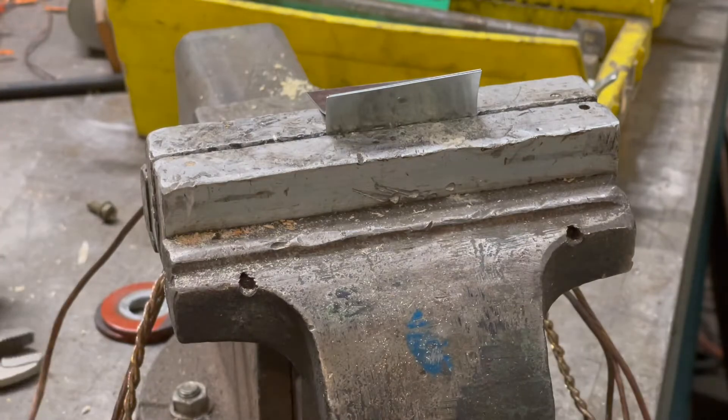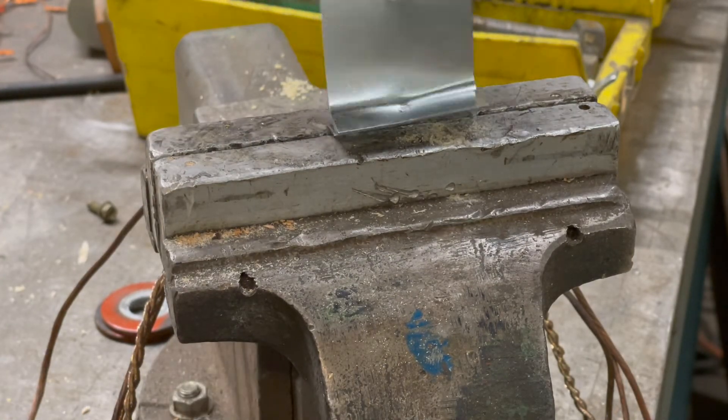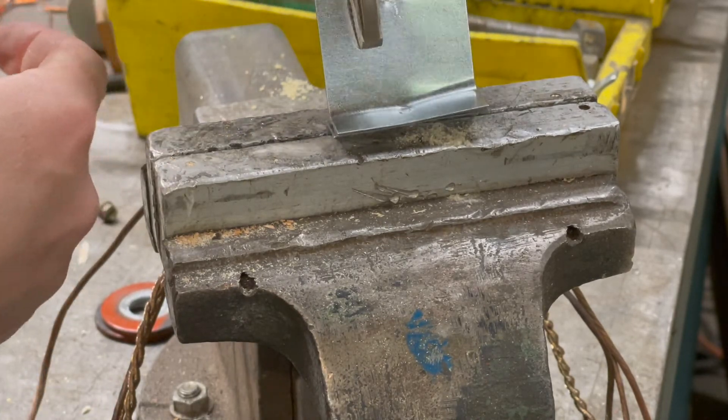We can destructively test a weld and pull a weld nugget on the base piece of material. I'll see you next time.